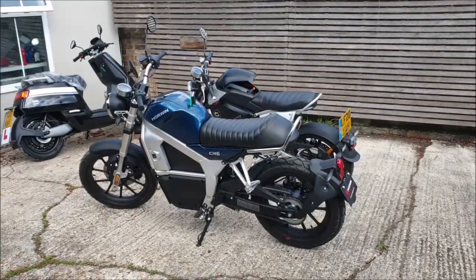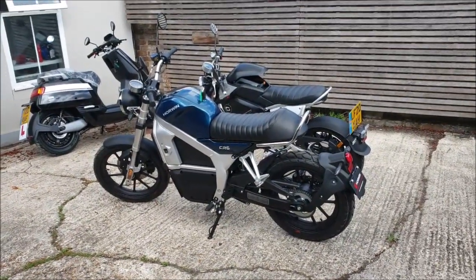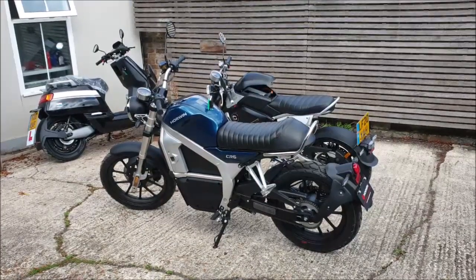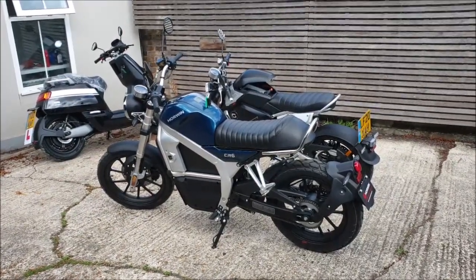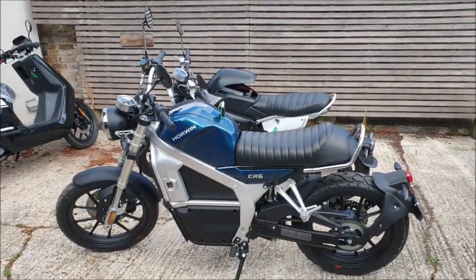Hello from Green Mopeds in London. Today we're going to give you a static review of the Horwin CR6 and its obvious competitor, the Super Socko TC Max. The first thing to compare is actually the dimensions.